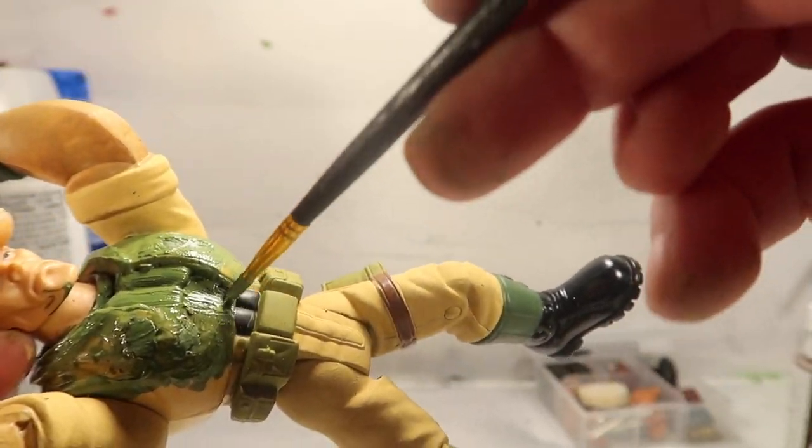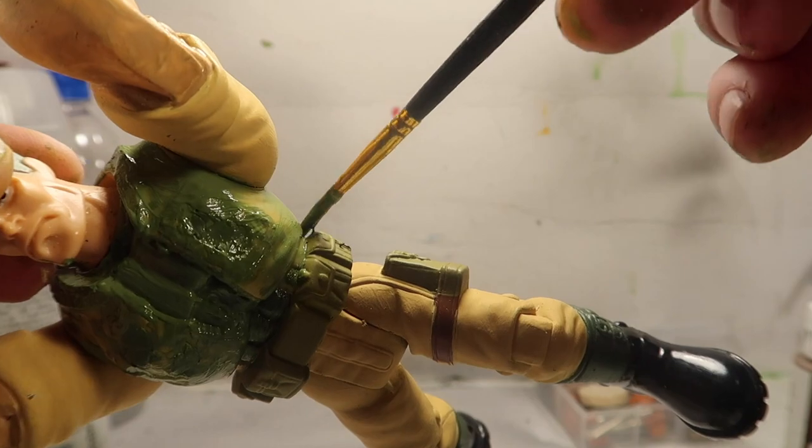I paint my stuff even though it's not a finished product. I'm still gonna put polymer clay to fill up the chest and all that stuff. I just want to see what it looks like before I work on it.